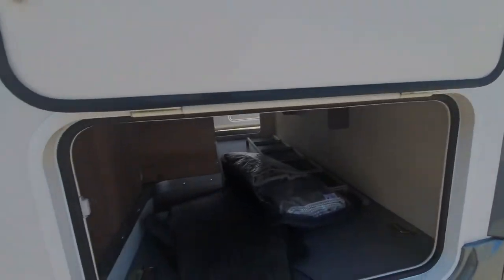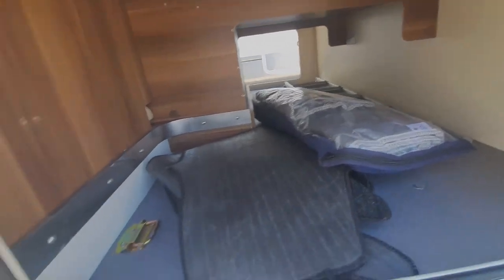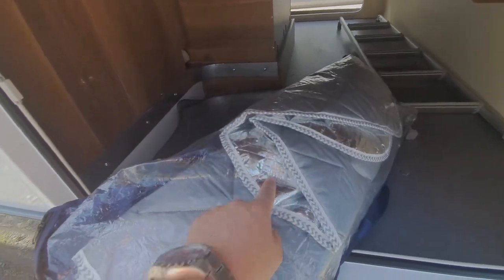Next one along, we've got storage underneath the lounge area at the back. There's a ladder in there, the cab mats are in there, and these are the silver screens that I referred to on the cab earlier.